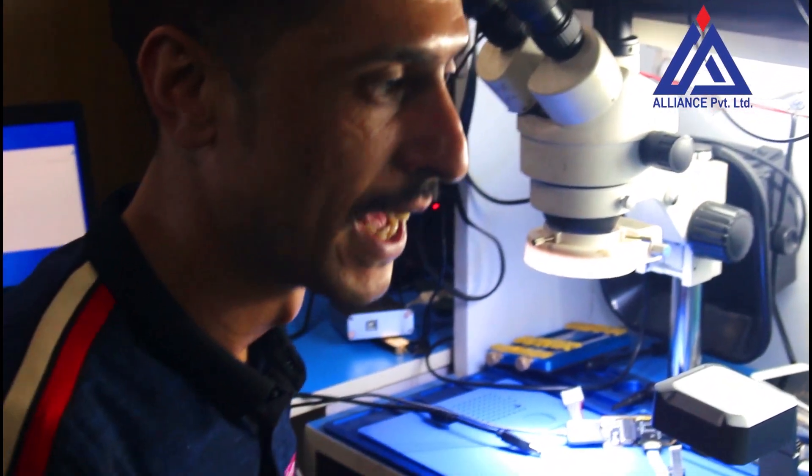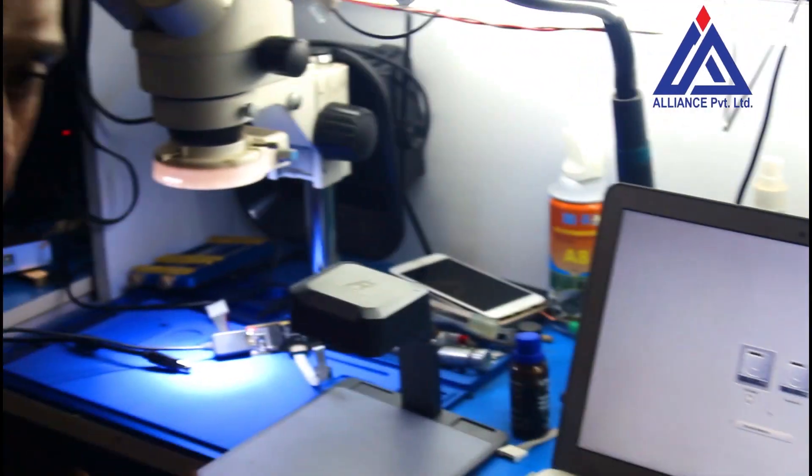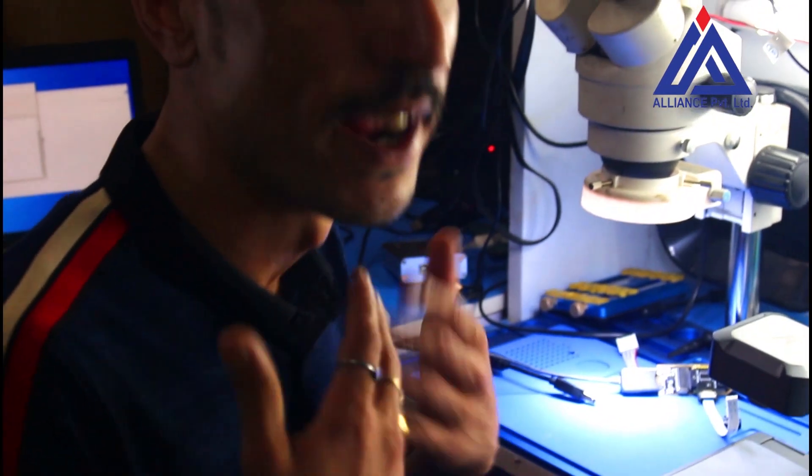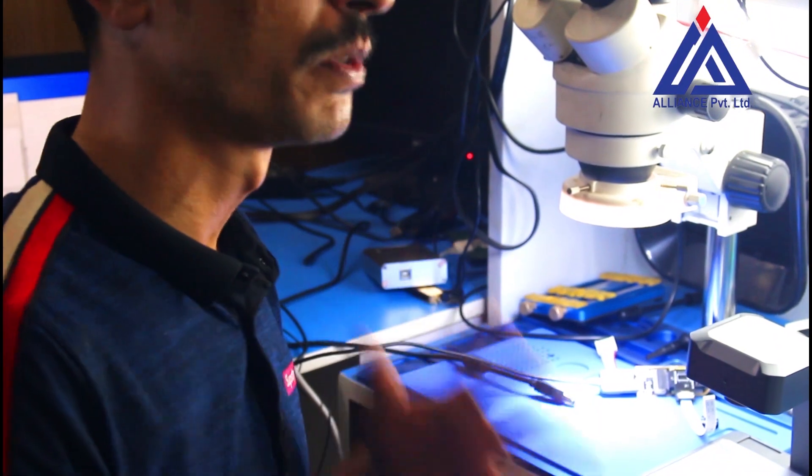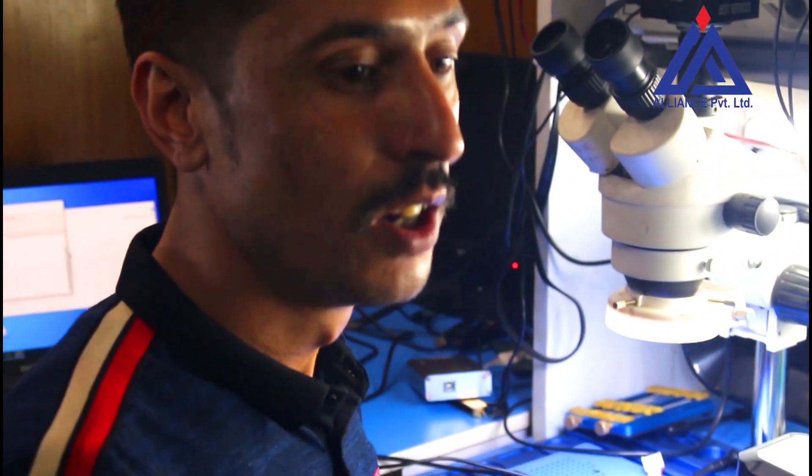If you are using a mobile or device related to Apple, you can use any Apple-related device. If you are using an iPad, you can address any related problems. If you are using a phone, you can use any cost. You can use the device to repair the charge. You can see the camera.